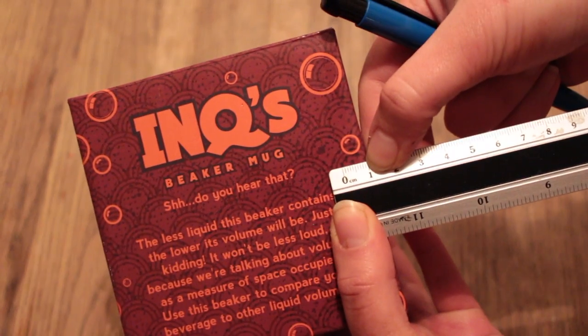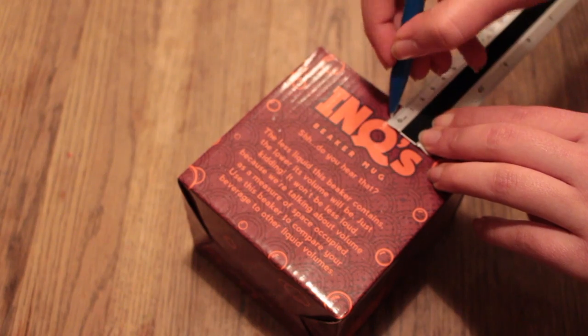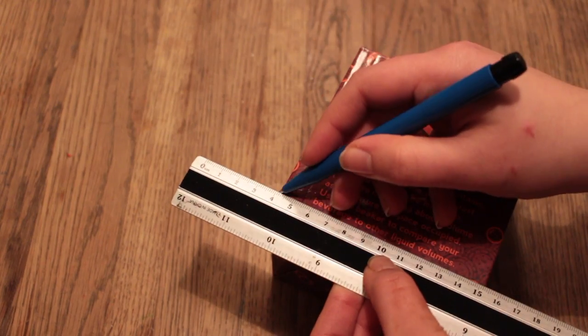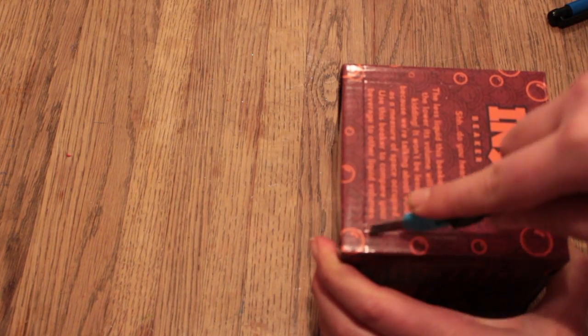Take your box and your ruler and measure inwards 1 cm. Do this on each side and then make a mark. Now make lines from these markings to connect them and create a square in the middle, which is the one you need to cut off with your box cutter.